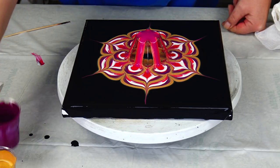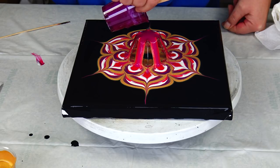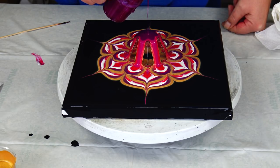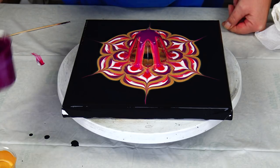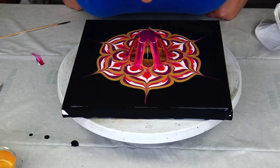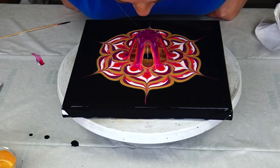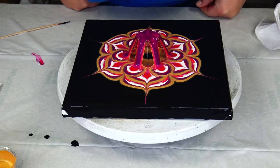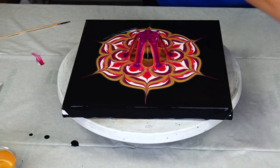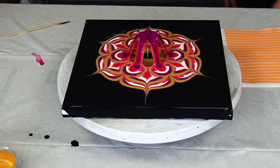I'm just thinking that I will add just this permanent violet here, and this will be it. So now I will spray my paper napkin with some water just to soften it up a little bit.